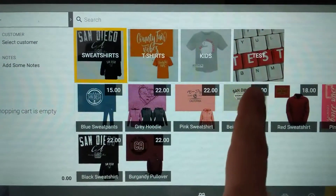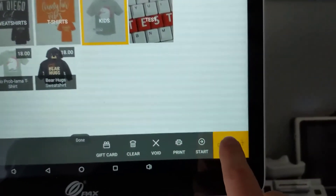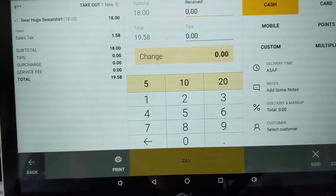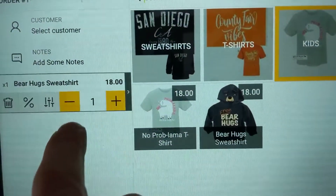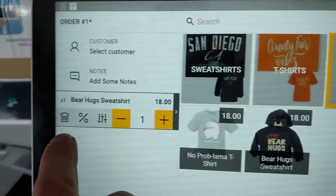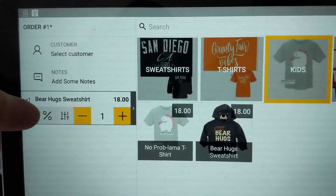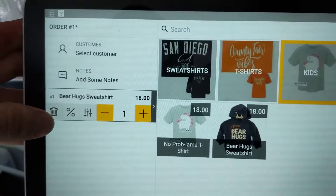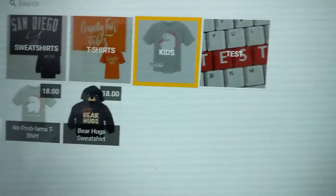To ring in an item, we select it and then tap checkout at the bottom. If we decide we want something else, we can hit back. If we don't want the item, we press the little trash can to remove it. Sorry, I was having trouble pressing that — but that's how you remove it.